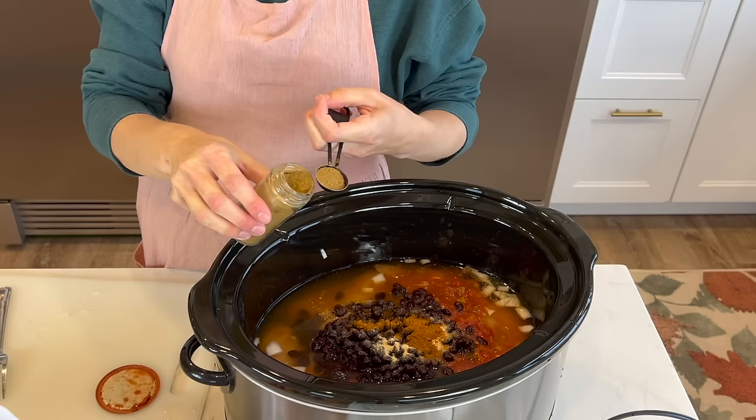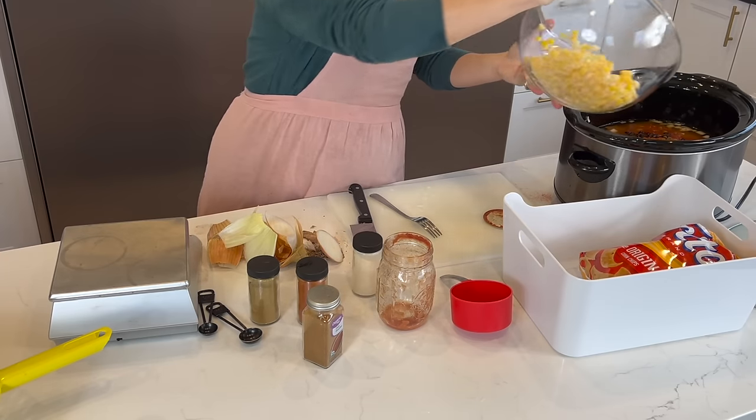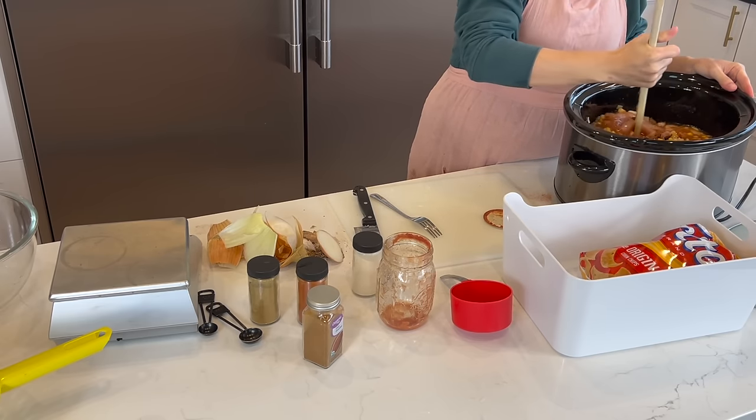Add one medium onion diced, one teaspoon garlic powder, one teaspoon chili powder, one teaspoon cumin, and half teaspoon of paprika. Add it all to a slow cooker, give it a little stir, and then cook on low for five to six hours.